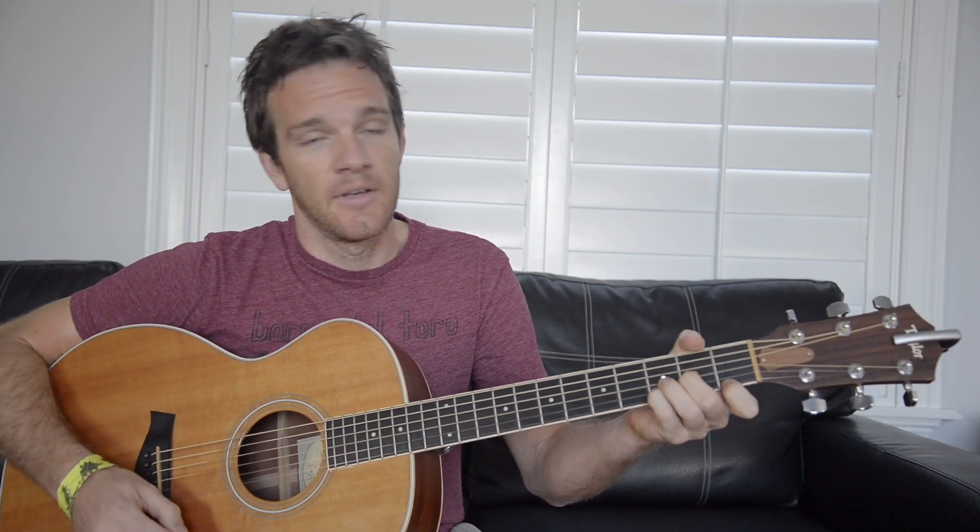What I want to talk about are the notes contained in these shapes and the concept of dyads. A dyad is just a two-note chord. Usually we talk about triads — a major or minor chord is a three-note chord. Like D minor, for instance, is a D, an F, and an A. It doesn't matter how many Ds, Fs, or As you have, as long as those three notes are present it's a triad. Any major or minor chord is a triad.